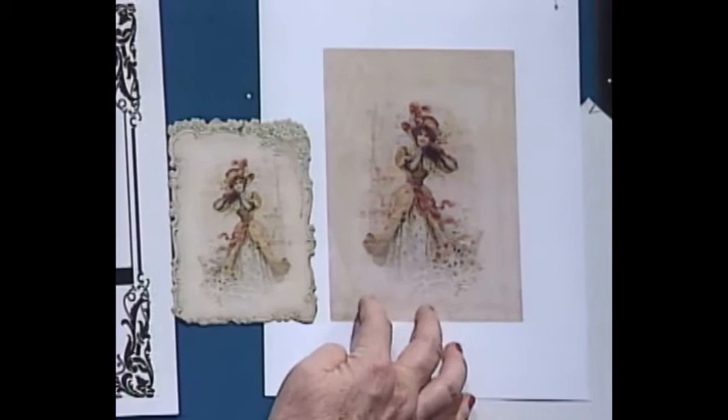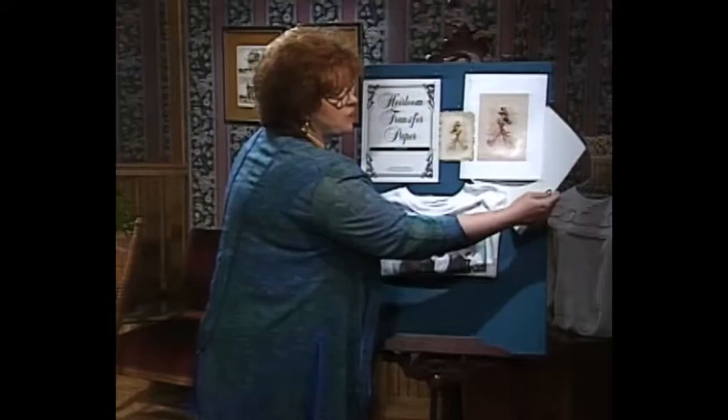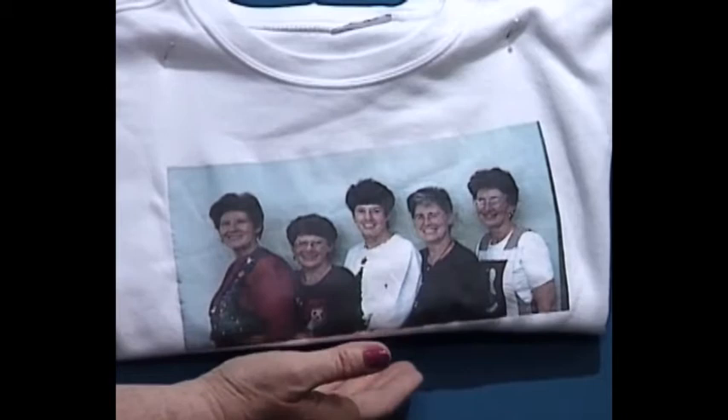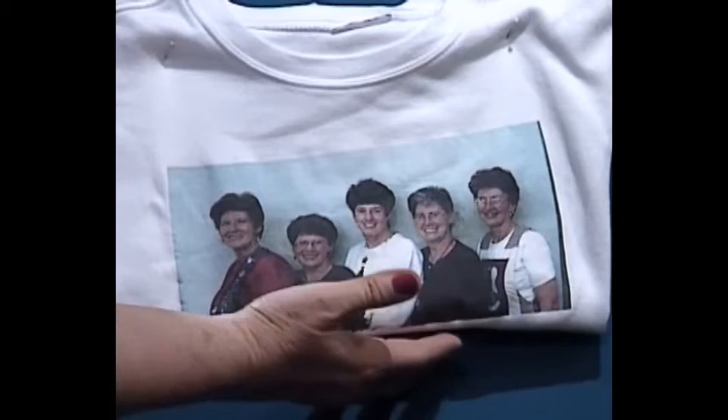This is what she wanted from her computer, but she still had to go to the photocopy place with her heirloom transfer paper to get a laser copy to do the transfer. You don't have to do just antique Valentines — Louise also brought a picture of herself and her four sisters that she has transferred onto a t-shirt. Everything you do, heirlooms are made today.